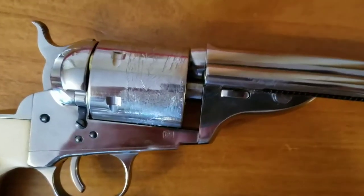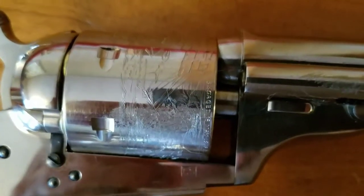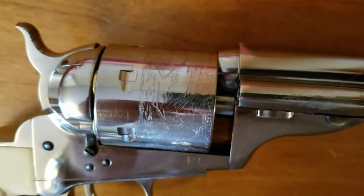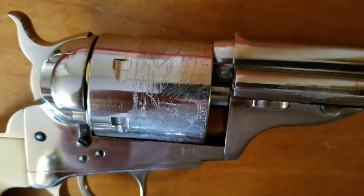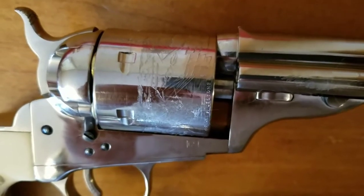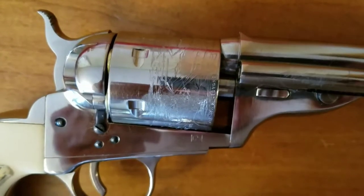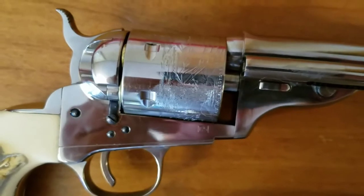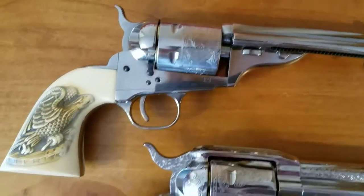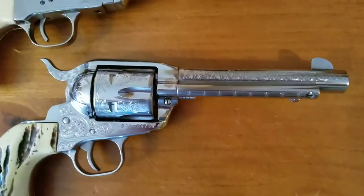The nickel-plated one has the Battle of Campeche engraved on the cylinder by Colt, as a testament to the Texas Republic — the first government to buy Colt firearms and use them in battle. The Texas Navy used them in the battle against Mexico. This is the 1872 open top — it's a nice looking little pistol and a good shooter too.